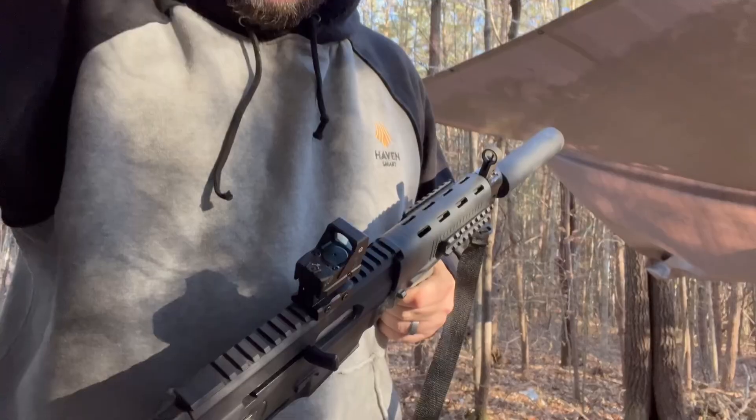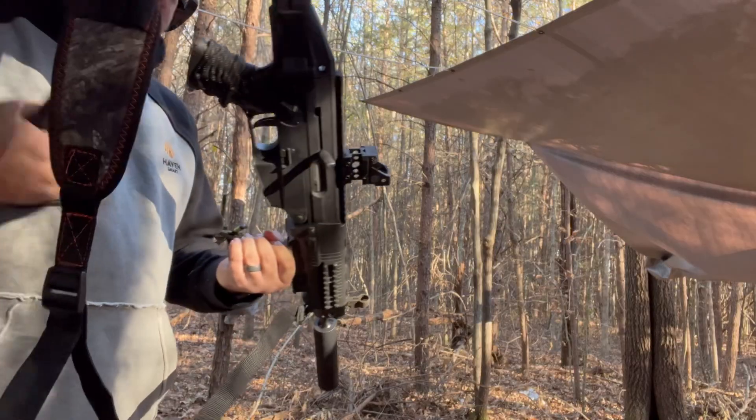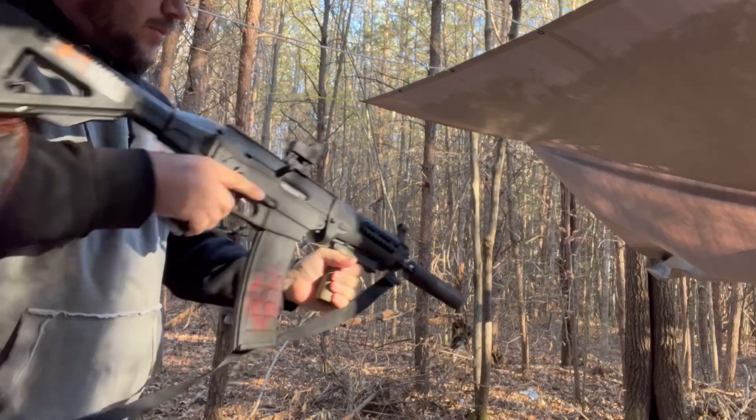We have a lot of hopes for this but we're going to take it out to the range and see how it does, and then we'll discuss it after that. We've got it mounted up on the Sig rifle with some different targets out, and we're going to run it and see how it does.